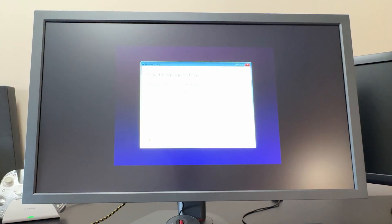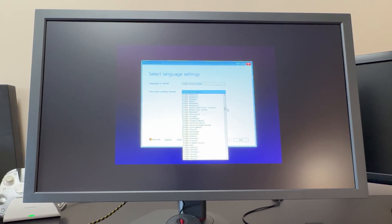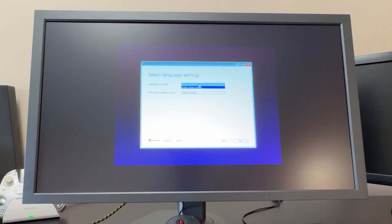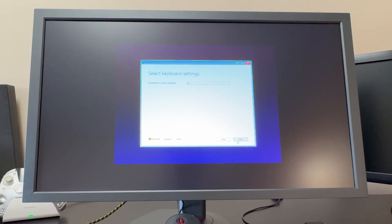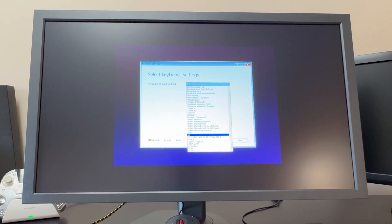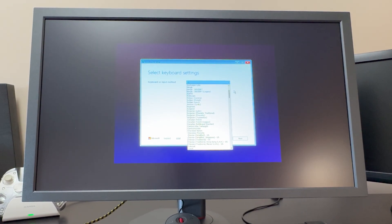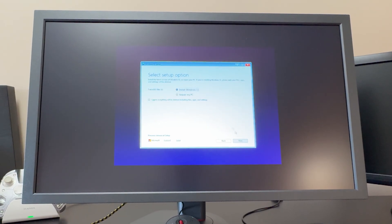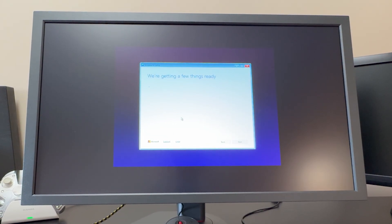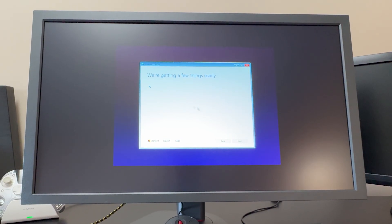After your computer restarts, you should see the Windows 11 setup screen. Here you can choose the language you want to install, as well as your time and currency — for me, that's English. You're going to select Windows 11 and your keyboard input method, which in my case is the US keyboard. For the product key, just click 'I don't have a product key for now,' because you're going to sign into your Windows account. For the edition of Windows, I select Windows 11 Home, and then just click through the menus.